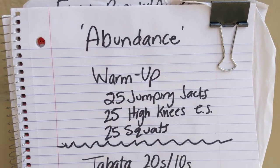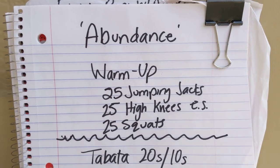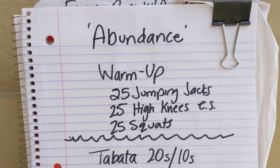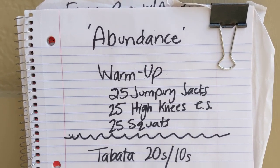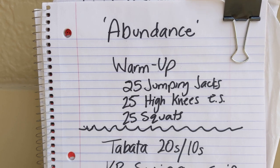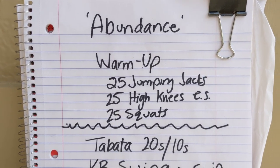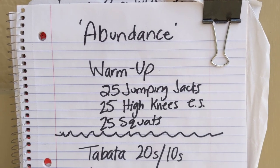It's that time — time for the workout of the week! Today we are claiming abundance: abundance just in life, in health. We're definitely going to be gaining abundance in a little lactic acid in our muscles today too. Our prayer for you is that you will just be blessed abundantly as we continue to serve and do the good works for God's kingdom.